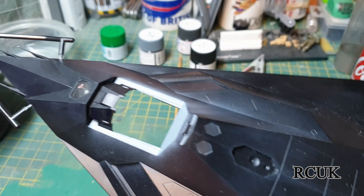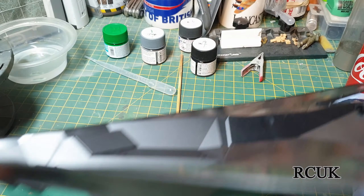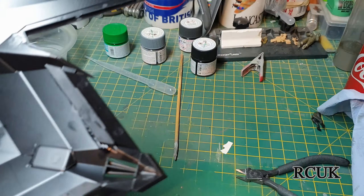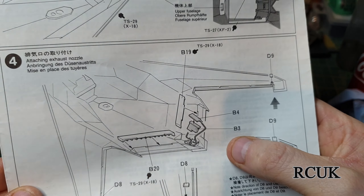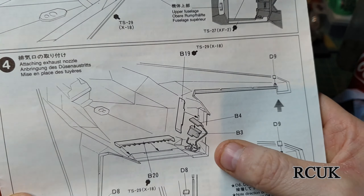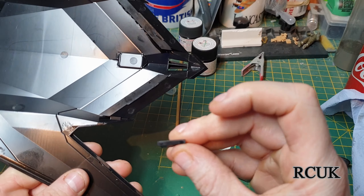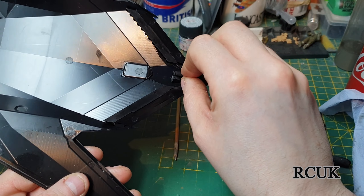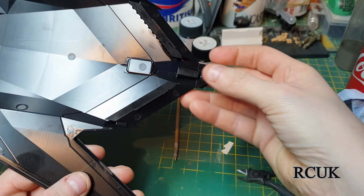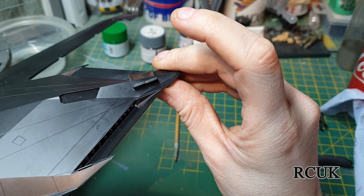I've finished off painting around the cockpit and put in the front glass at the front of the jet where the radar system is down the bottom. I've put the two jet nozzles in and now I'm working on the back of the aircraft. Part B3 needs to go in first and B4 goes in second — if you don't do it that way it won't fit at all. B3 slots in here and B4 slots in here, and once glued into place it gives you the tabs at the back that house the two V-shaped fins.